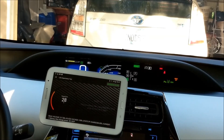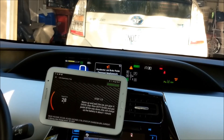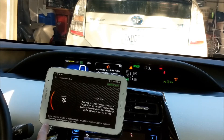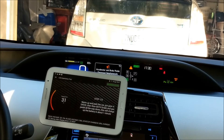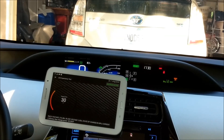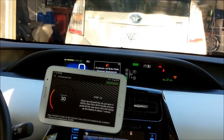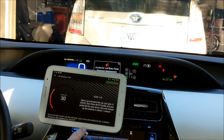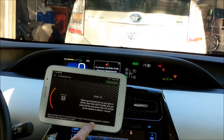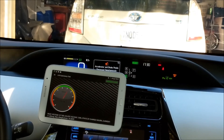Release the gas pedal till the engine stops and floor it again. Again charging at 100 amps. That never happened on my Prius Gen 2 or Gen 3. Release the gas pedal and floor it again. The state of charge is already at 98%, almost 100%.